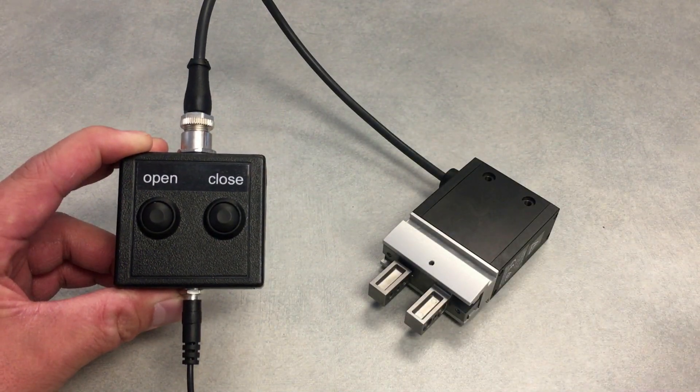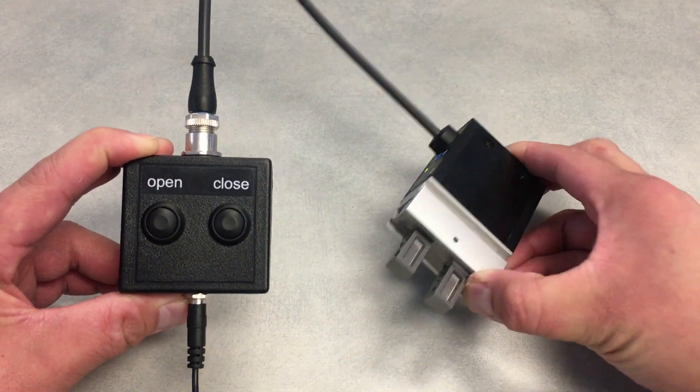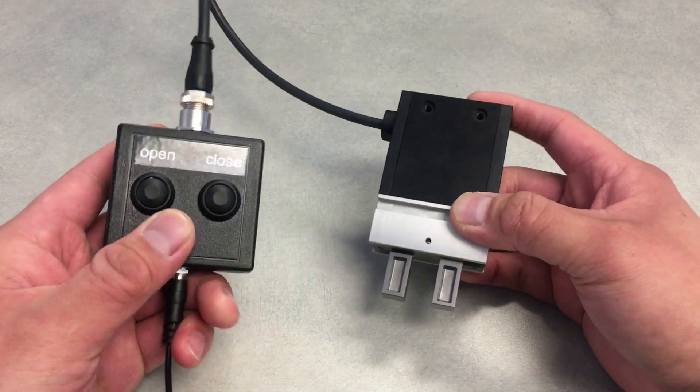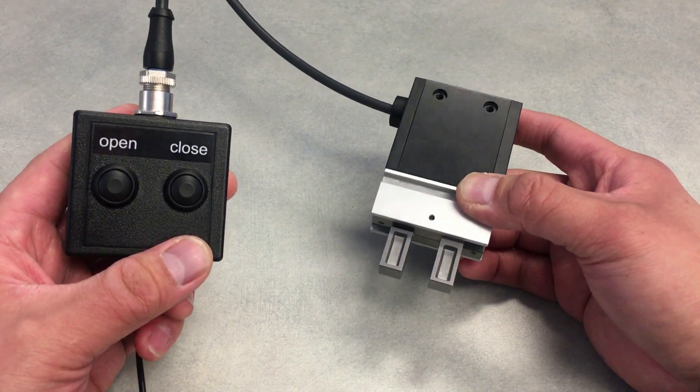Here I've got a little demo box hooked up to the unit. It's feeding it 24 volts DC as well as a 24 volt signal for each of the open and close buttons. Basically I'm going to open it and close it — very, very simple operation.